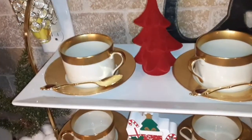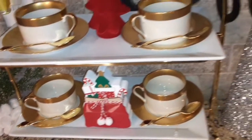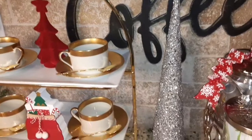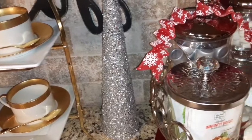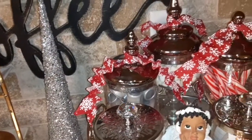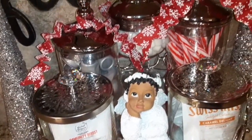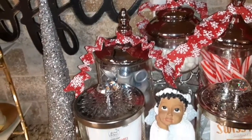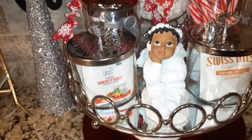I had to sprinkle in a little glam in the mix. I chose red and white as my primary colors, as I will be transitioning into my Valentine coffee bar in the coming weeks. I also included some peppermint spoons from Dollar Tree, as I love to use peppermint in my coffee.